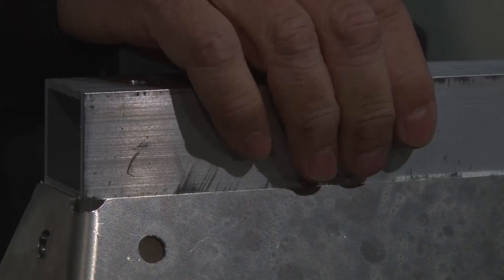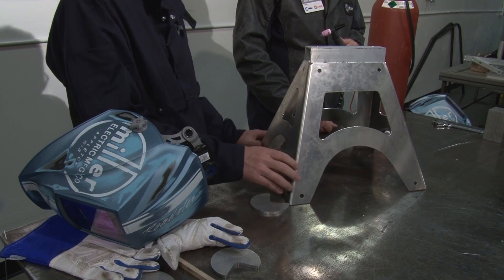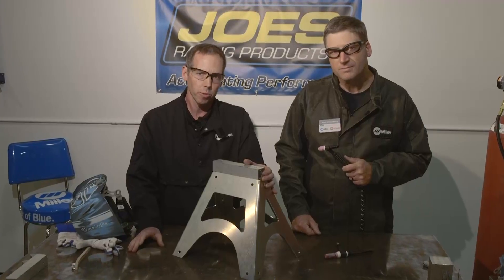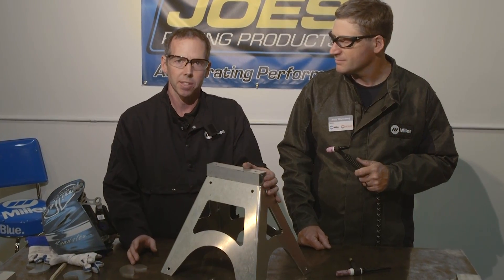We're now going to tack the top piece on, weld down the sides, then take it and put it in a fixture and weld the foot pads on. We're going to use 3/32-inch 5356 filler metal using 100% argon gas.